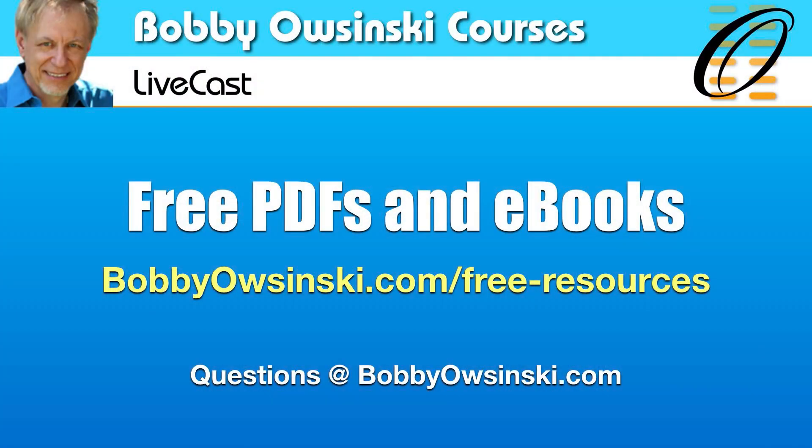Thanks so much everybody — it's been a good one. There's a bunch of free stuff available: e-books, PDFs on recording, mixing, and just about everything you can think of. Go to bobbyosinski.com, free resources. See you again probably in the new year. Hope you enjoyed it — take care.